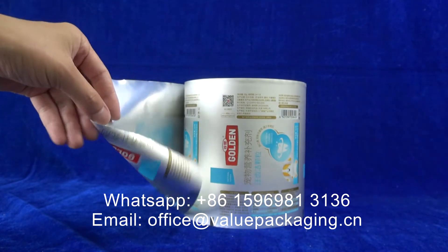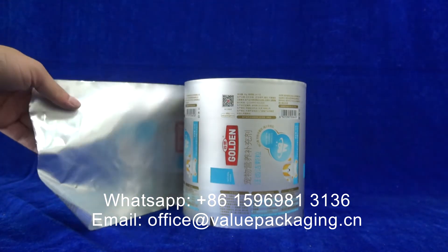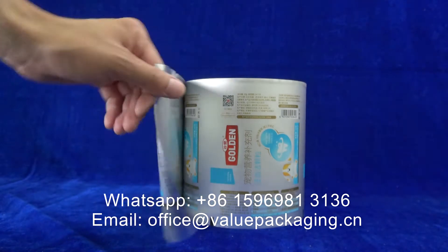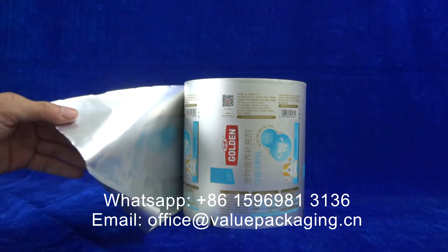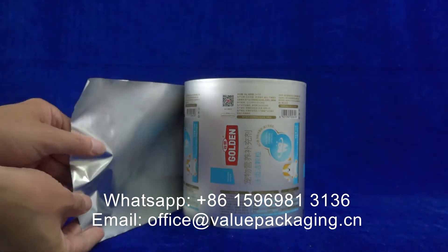Hello, this is aluminum foil laminate intended for pet nutrition. The structure is PET, aluminum foil, and LDPE that works as the inner sealing layer.